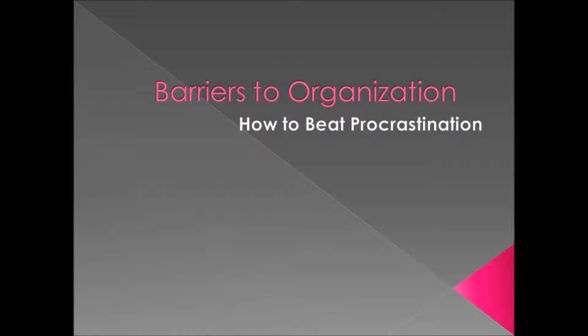Hi, I'm Crystal from Simply Tidy. In this video we're going to talk about how to beat procrastination.